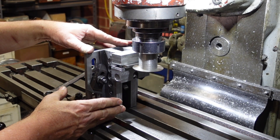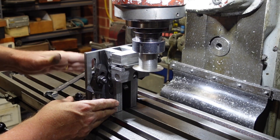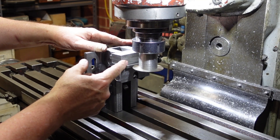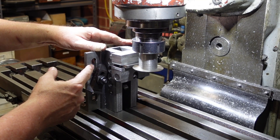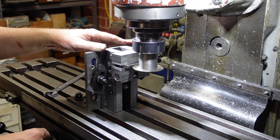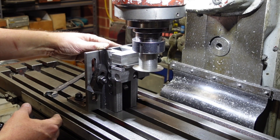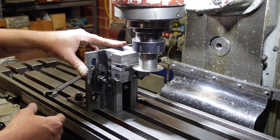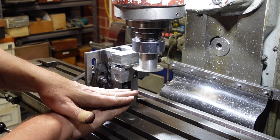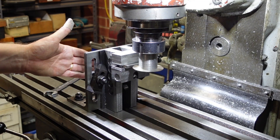Before I made this vise up, I'd have had trouble with this because I'd have to try and work out how to hold this thing to put the cut in. But what I can do with this — and this is why this is such a nice little project, even if you make it when you're just starting out, it's worth hanging on to — is use one of my angle blocks. I've clamped the material in the vise set up on the flat, then clamped it onto the angle block, so I can run along with this cutter and put a slot in there without any dramas.